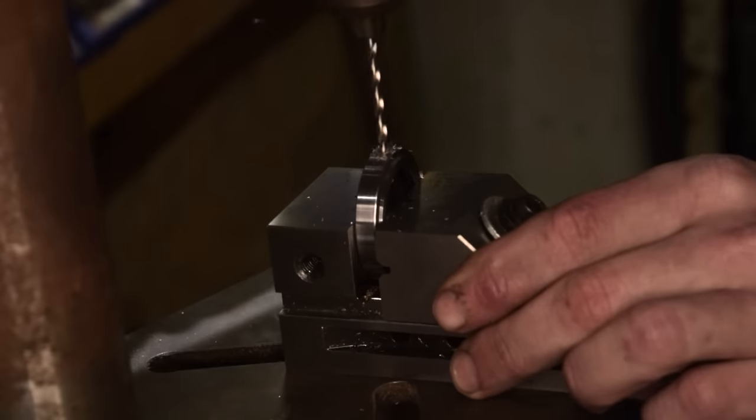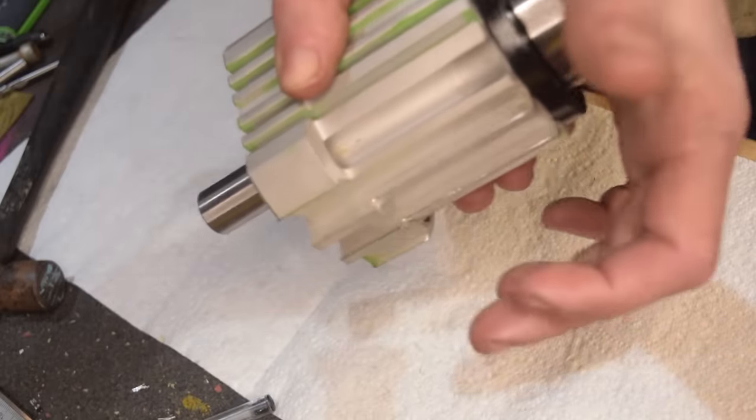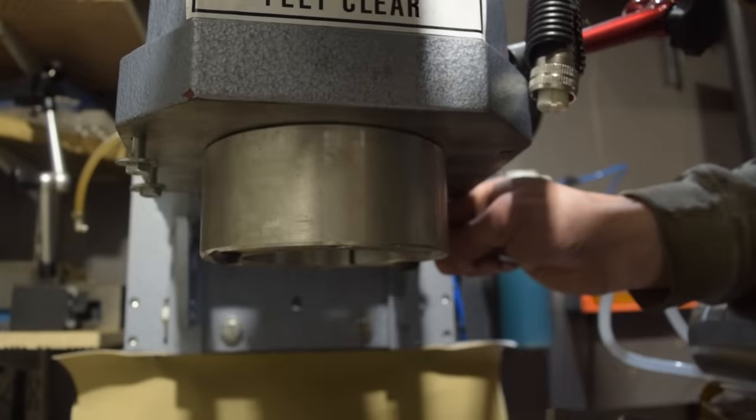I added some grub screws to the bearing nut so it would be held in place with a little more than hopes and dreams. As expected, after assembly, all the runout had returned. And then some.